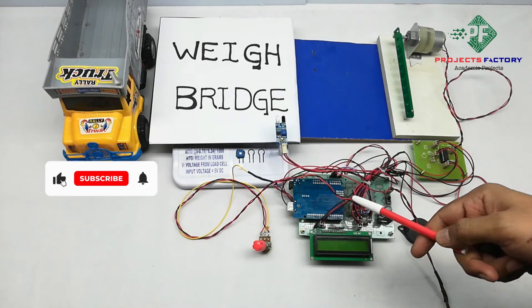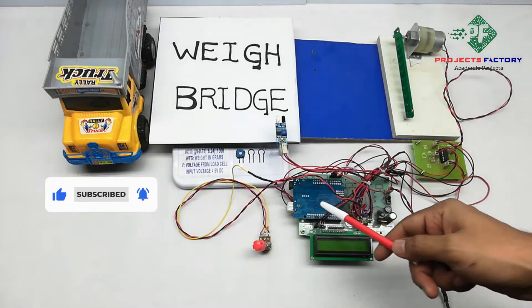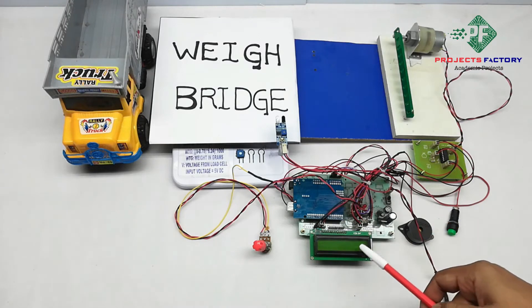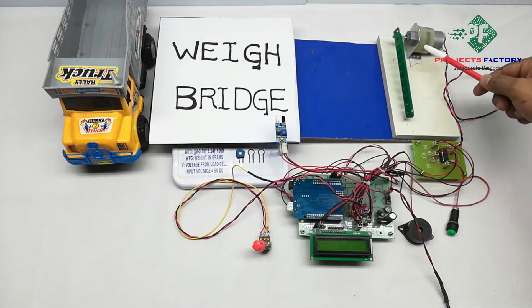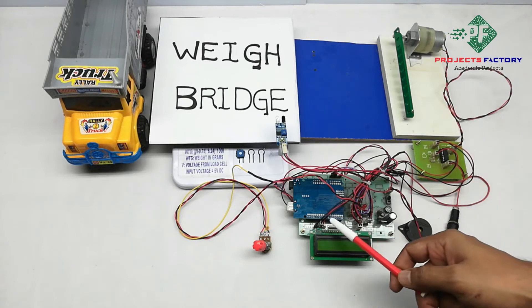This project is a weigh bridge management system using Arduino. The hardware connections include Arduino with a data board aligned with a power supply, a 16x2 LCD display, and a DC gear motor controlled by an L293D H-bridge IC which is connected to the Arduino digital pin.